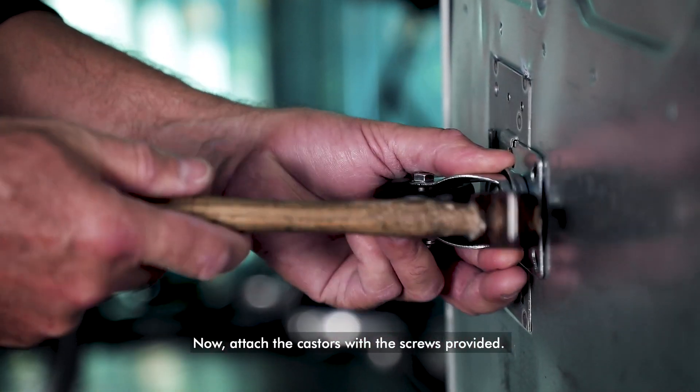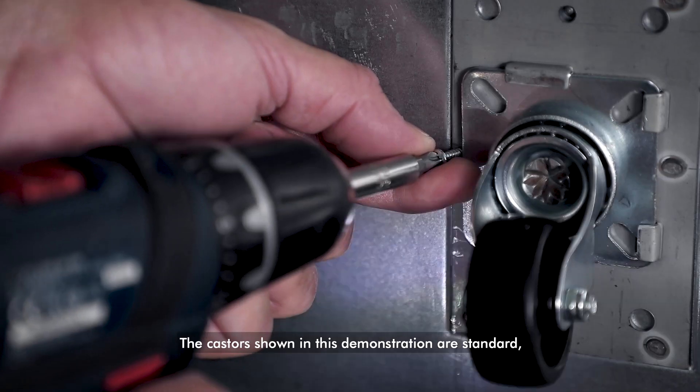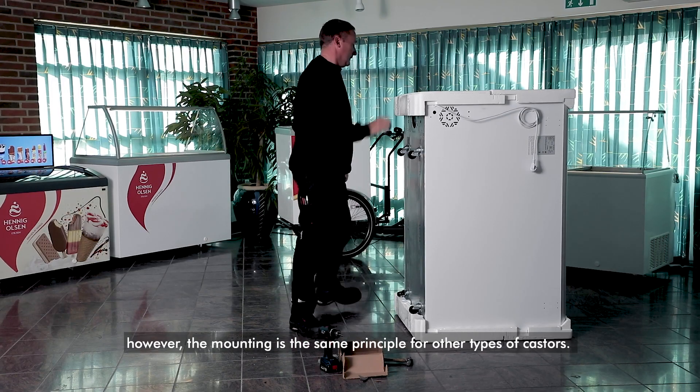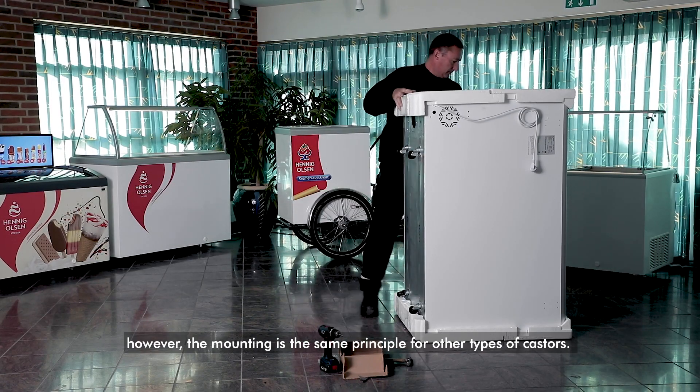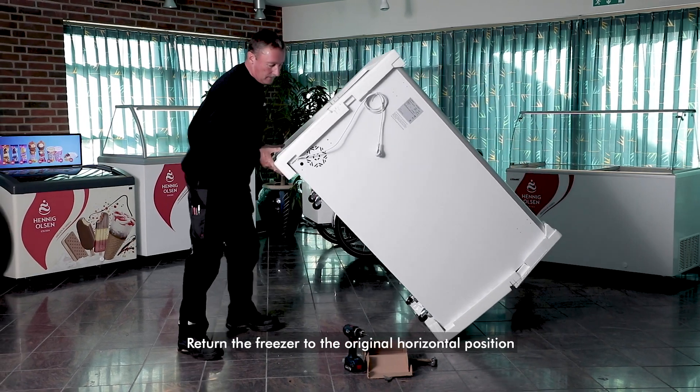Now attach the casters with the screws provided. The casters shown in this demonstration are standard; however, the mounting is the same principle for other types of casters. Return the freezer to the original horizontal position, now with the casters on.